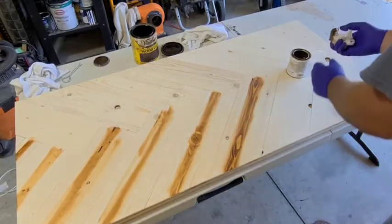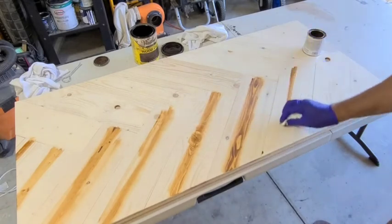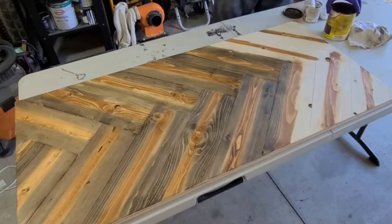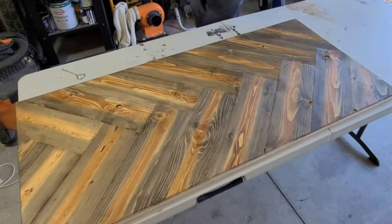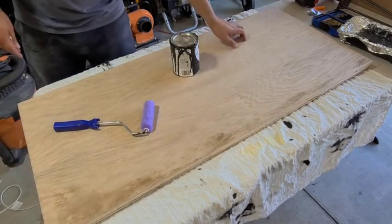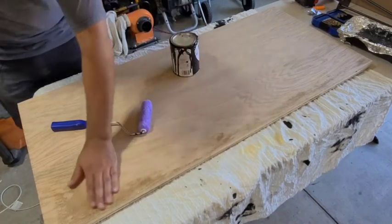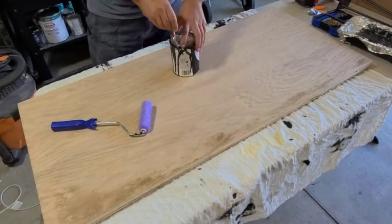You can really use a blue, a gray, a whitewash — I think this herringbone style coffee table looks good with anything. So I got it all stained up, flipped it over, gave it a super light sanding to smooth everything out. It's not wet, it's just stained. So I'm going to go ahead and paint it.